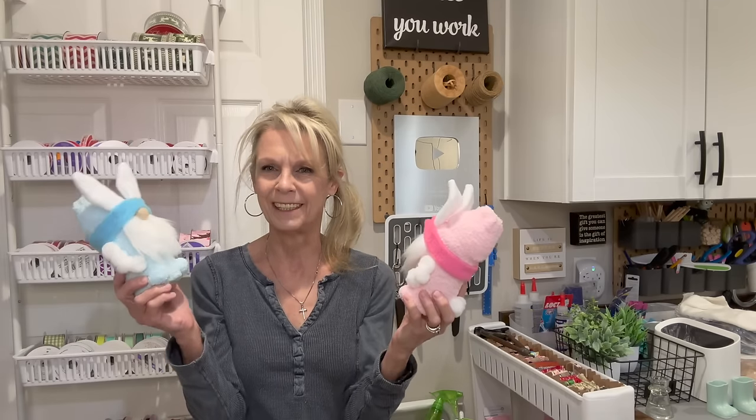If you want to know how to make these little guys and gals, stick around, I'll show you how. Thank y'all so much for being here. I really appreciate it.